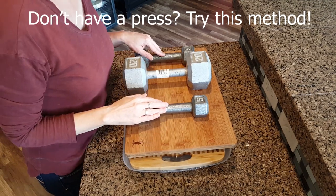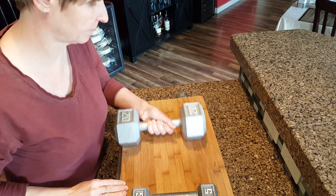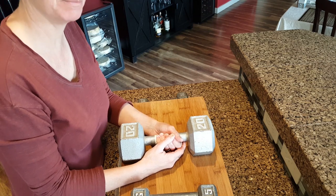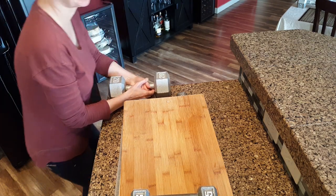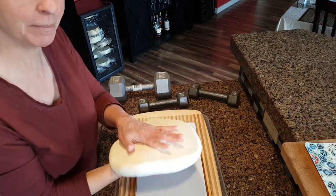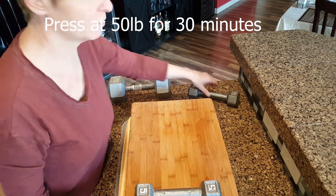If you don't have a press, it's no problem. Simply sandwich the curds between two cutting boards and place 30 pounds of weight on for one hour. Remove the weights. The curds are in a cheesecloth-lined pillowcase — your curd pillow should now be a curd pancake. Flip it over. Replace the cutting boards and press it with 50 pounds of pressure for 30 minutes.